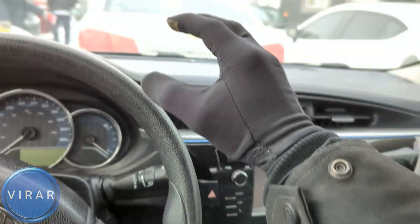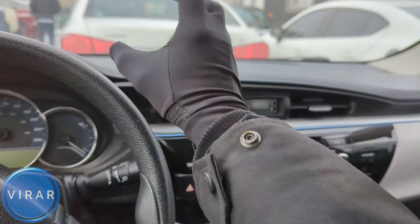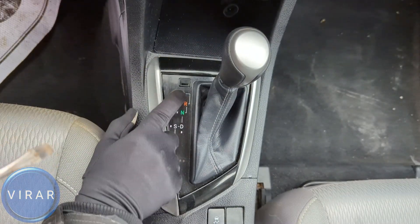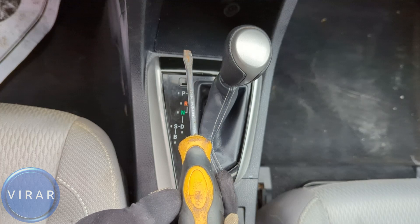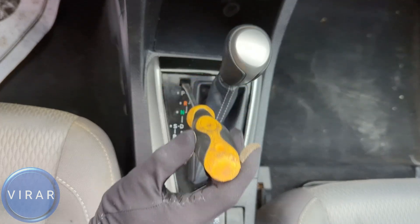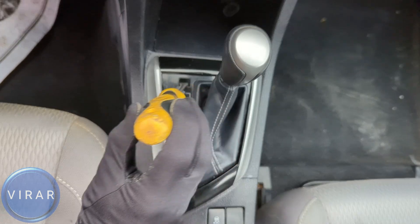Because the moment the shifter comes out of park, you don't want it to roll forward or backwards and accidentally hit something, right? You will need a flathead screwdriver — a thick one that goes right into that slot to get that cover off. Position it the way I'm showing and then use the screwdriver to pull back and pry that cover off.